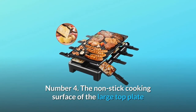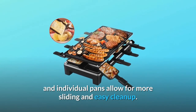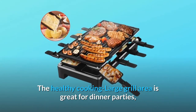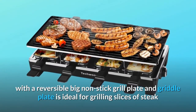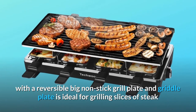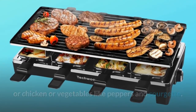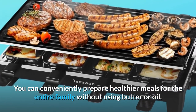Number 4: The non-stick cooking surface of the large top plate and individual pans allows for easy sliding and easy cleanup. The healthy cooking large grill area is great for dinner parties, with a reversible big non-stick grill plate and griddle plate ideal for grilling slices of steak, chicken, or vegetables like peppers and courgette.